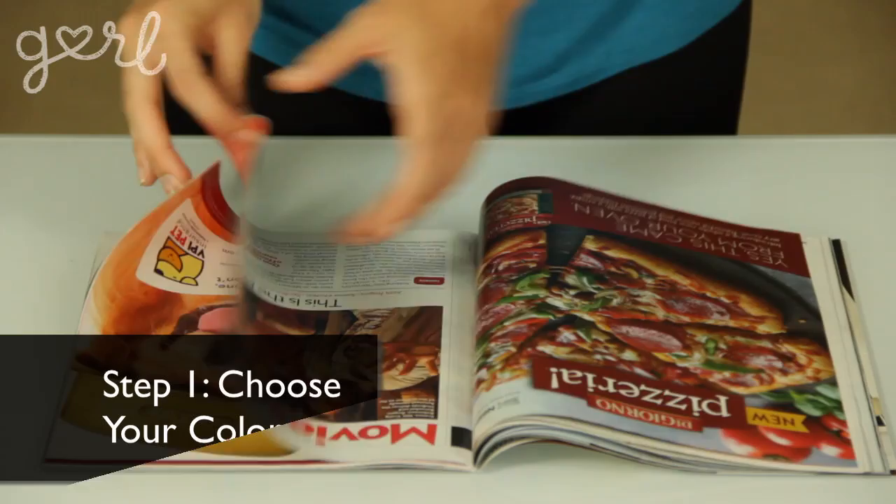Get it? Because I'm going to be upcycling magazine paper and therefore saving it from becoming waste. Just a little environmental humor for you there. Step one: flip through your magazines and find eye-poppingly bright colors. You can select different shades of the same color, like from dark red to light red, or you can look for something as simple as white pages with black text. Just to save time, I'll be choosing my pages willy-nilly, so mine will sort of look like a retro rainbow by the time I'm done.